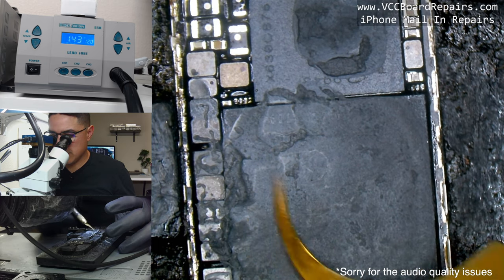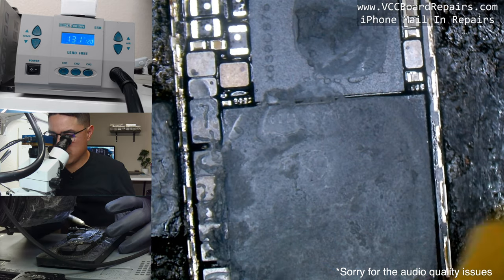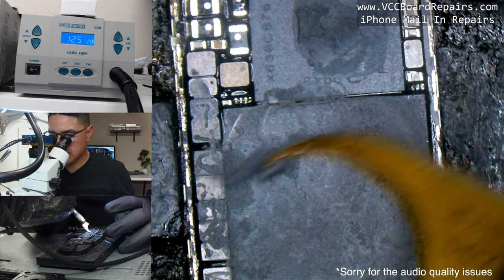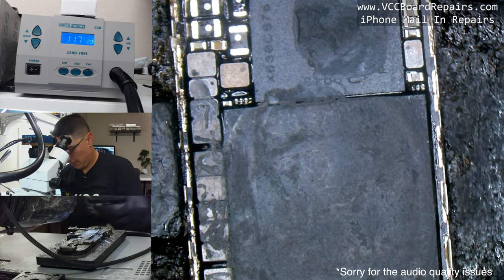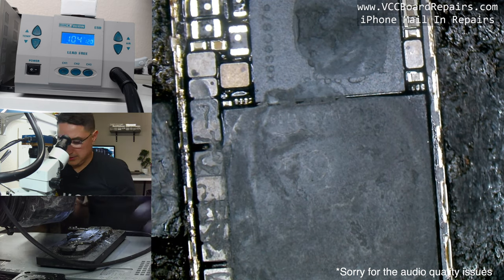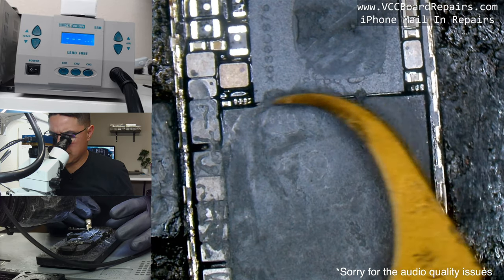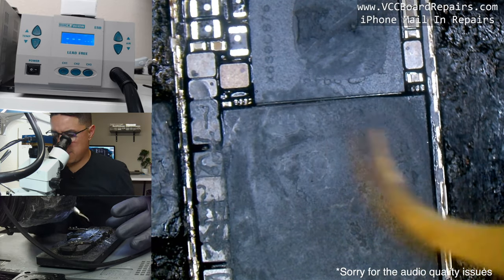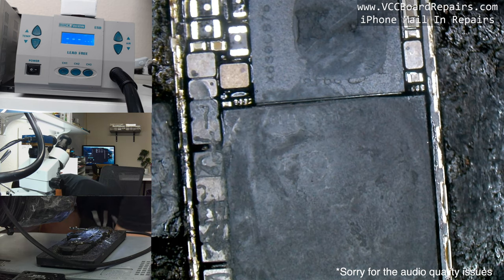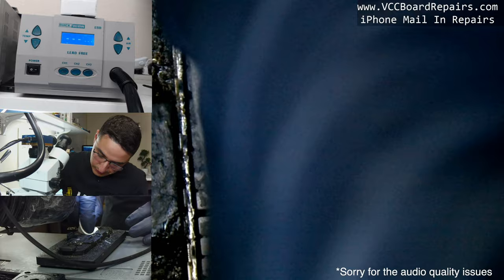First, clean off the thermal paste because it's messy and it will get in your way. By the way, I am on a preheater set to 120°C. Let me wipe this down a little more.